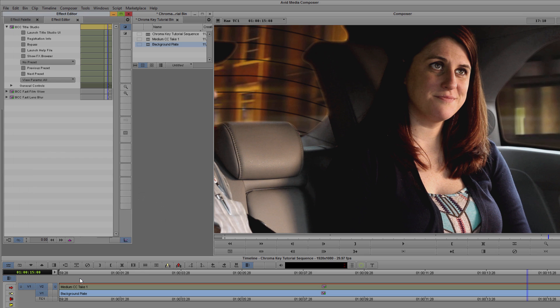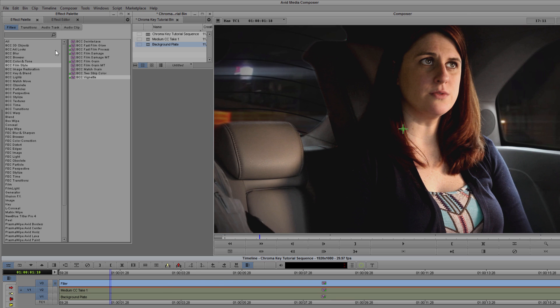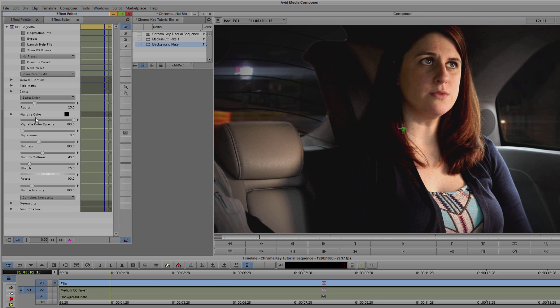I'm going to create a new video track and drop BCC Vignette onto it. Vignette is located in the Style Palette under Film Styles. I don't need to do a lot here — the default works very nicely. However, feel free to adjust the radius, softness, and color to match the project you're currently working on.